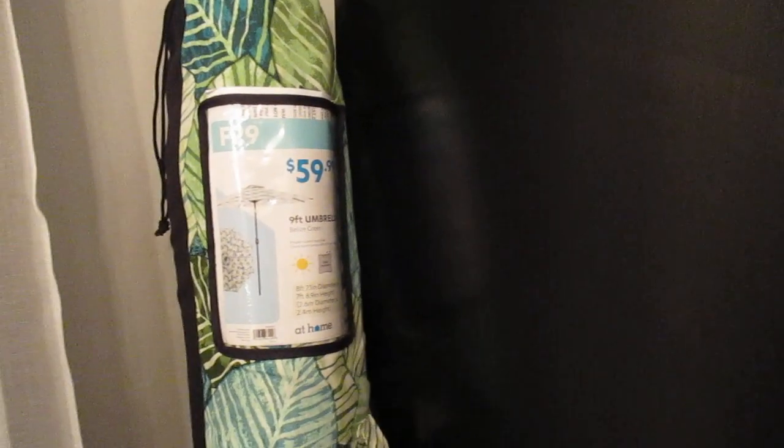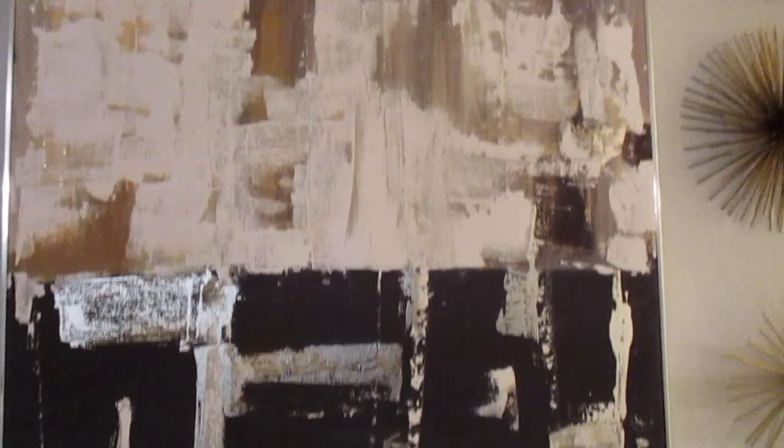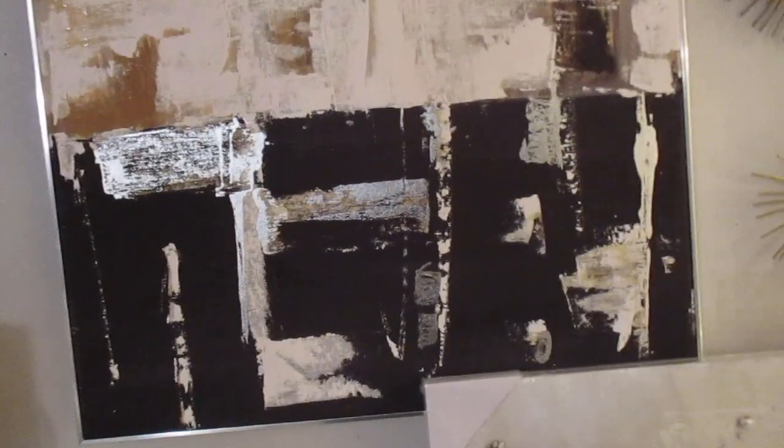I still have to get a base and find a small table that fits the umbrella. I got this large umbrella so it can fit over my whole little deck — the deck is about eight by eight, so this nine-footer will be just perfect. I'm going to try to hang one of these canvas pictures up. It's not quite as wide as the picture but it's longer the way I'm hanging it. If it doesn't look right, I said I was going to DIY this picture.